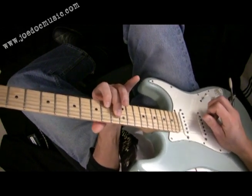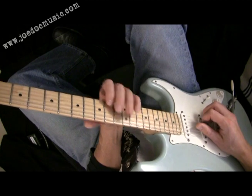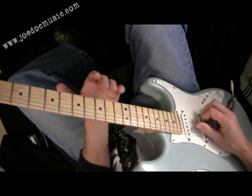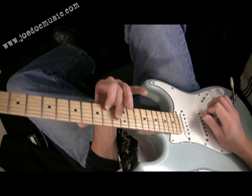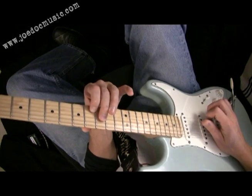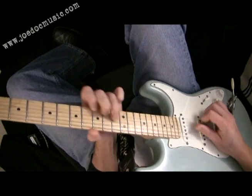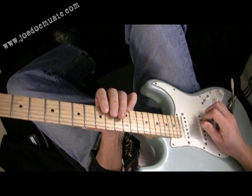And getting back to that C sharp — so these are the things that really give the line good resolution. Now to continue to talk about where you can go with stuff, here was a cool lick I wrote over A, when that A comes back. That's a pretty typical kind of country lick here.